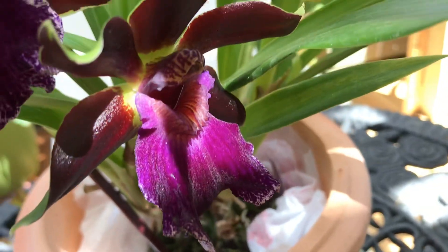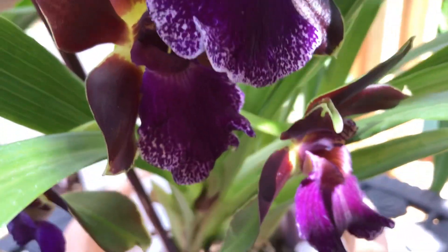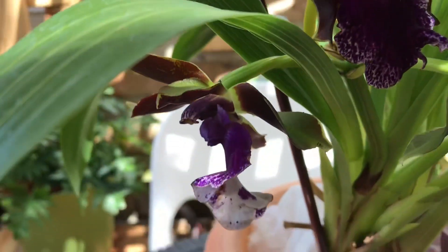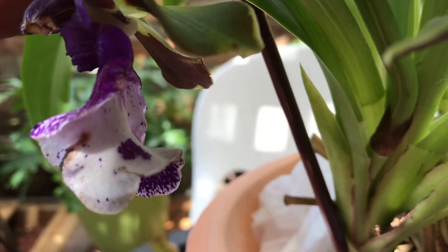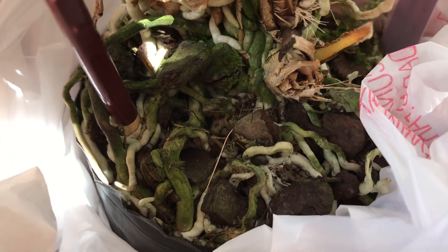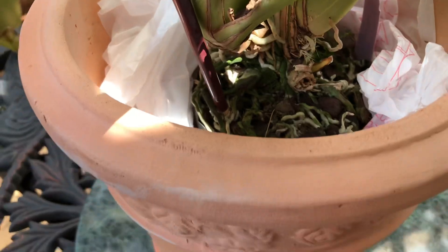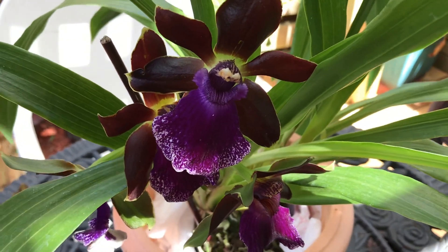There are four of them — look at that! Look at the upper lip, or nose. That one has a white one, but this one — maybe it's fading. Turning to the back, the lip in the back is white, as you can see. Down here, the media is kind of a medium bark mix. The vendor said I can put this under a tree so it can get rain without getting soggy.